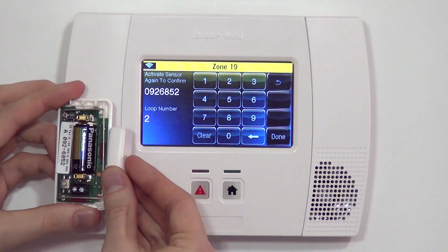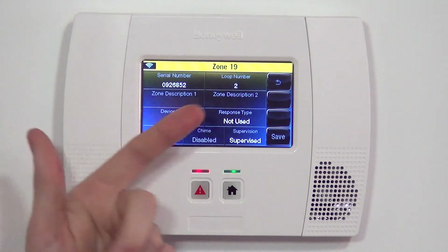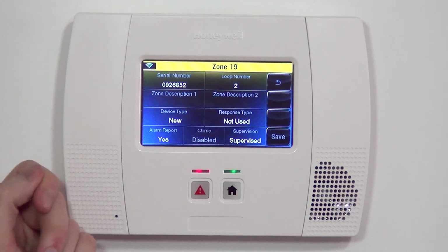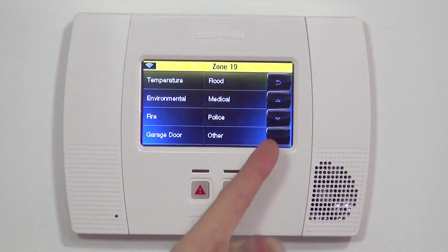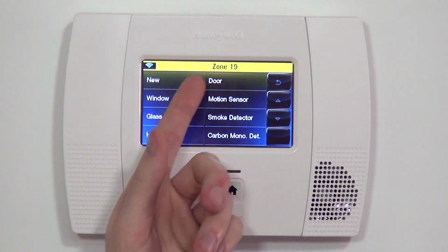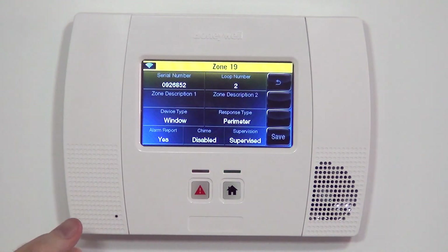We need one third and final activation — put the magnet close and pull it away a third time. Now we have our proper serial number and loop number and we're ready to program the rest of the parameters for Zone 19's 5815 sensor. First, select the device type. When doing a 5815, 99% of the time you're going to choose door or window. In this case, we're going to put this in our dining room on a window, so we select device type: window.